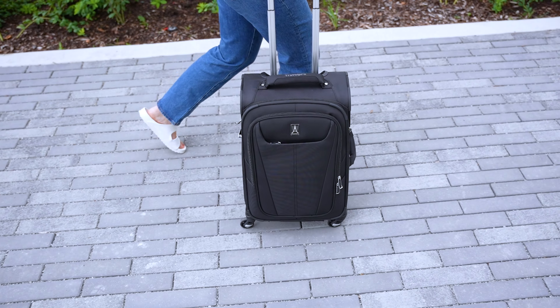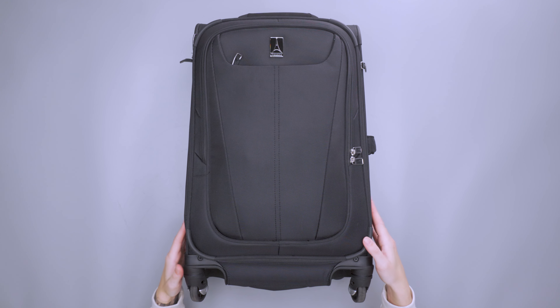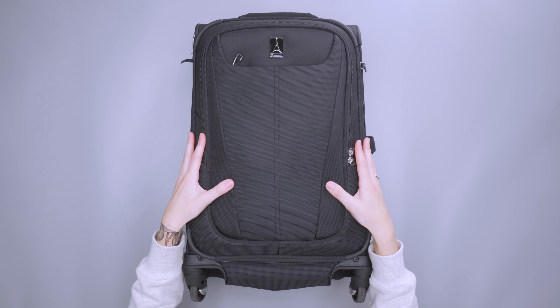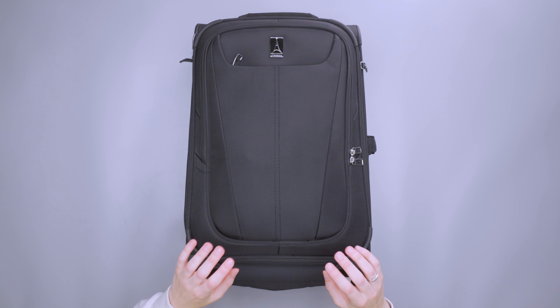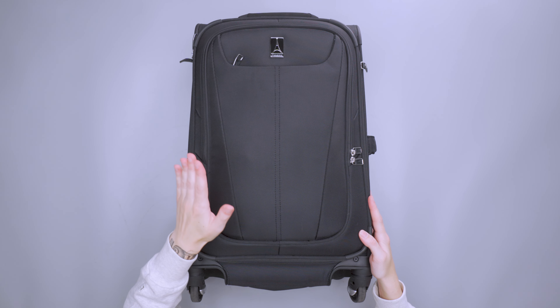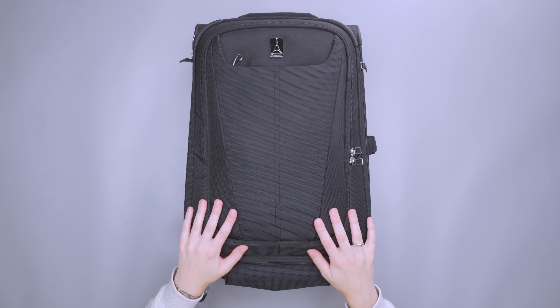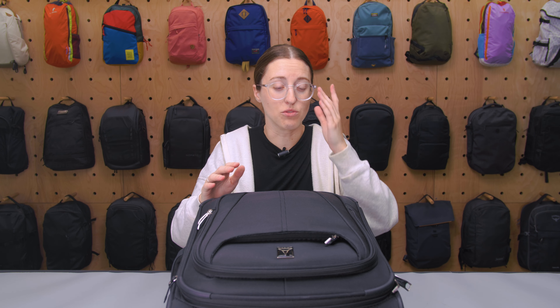I had a pretty solid time using this one. On the outside, in terms of material, it's a soft shell so it is a little bit more flexible and you have some room to pack it out a bit more. It's a polyester fabric across the board with a DuraGuard coating, which gives you a little bit of weatherproofness. I took this on a trip to Denver and to Boston, had kind of gnarly weather in both places, and everything just sort of rolled right off of it.